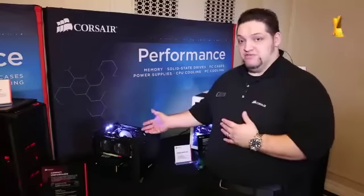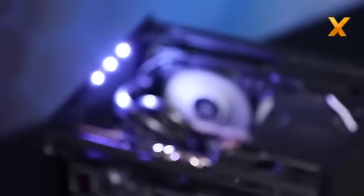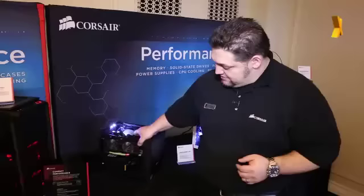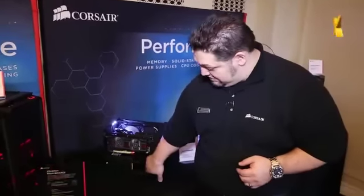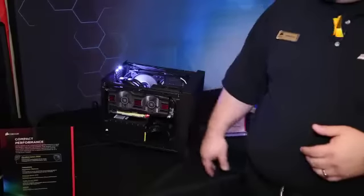This is a built version of the 250D. We have an H100i liquid cooler in here, a full-length graphics card, and an ASUS Mini-ITX board. You can see on the side here we've got room for a large power supply. Right now we have an RM 750 power supply in there.